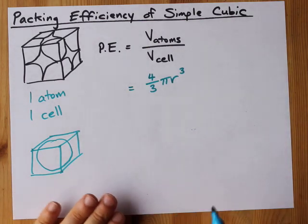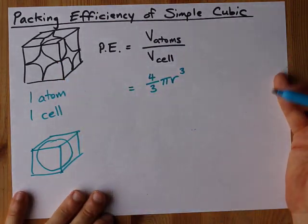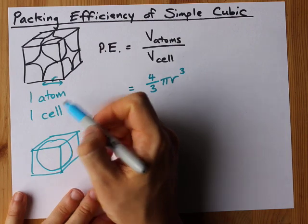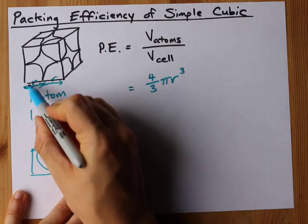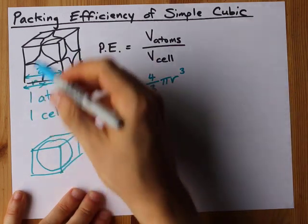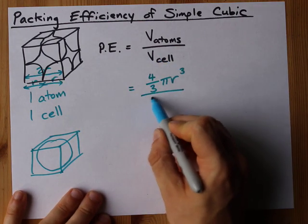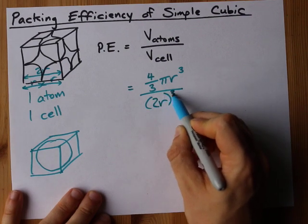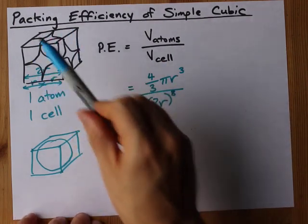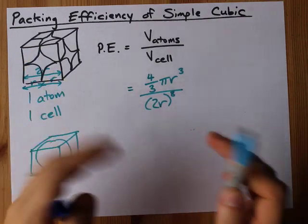Now, what about the volume of the cell? If each of these spheres has a radius of r, then we have one r here for that little chunk and another r here, and they are buttressed against each other along the edge. That means the length and width and height of this cube is 2r, which means the volume of the cell is 2r times 2r times 2r, which is (2r)³.